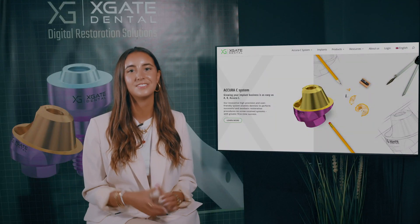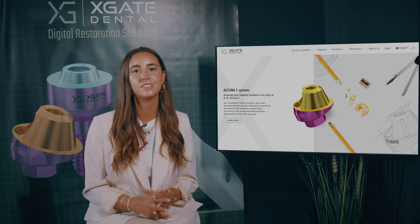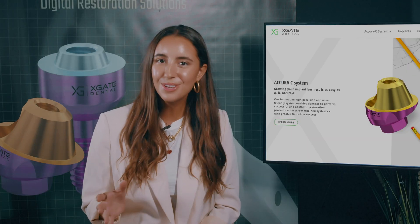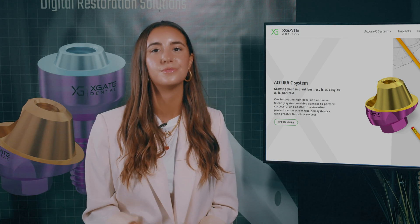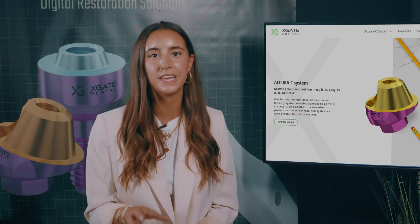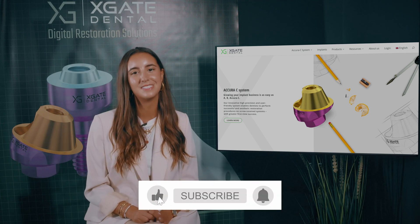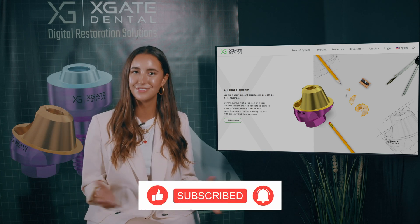Hi everyone, welcome back to X-Gate Dental. I'm Emmanuel Kadosh and we are here to discuss new procedures in the field of dentistry. We will provide interesting new cases to exhibit how doctors use our products to solve complicated dental cases. Don't forget to subscribe and follow us to stay up to date. Let's get started.